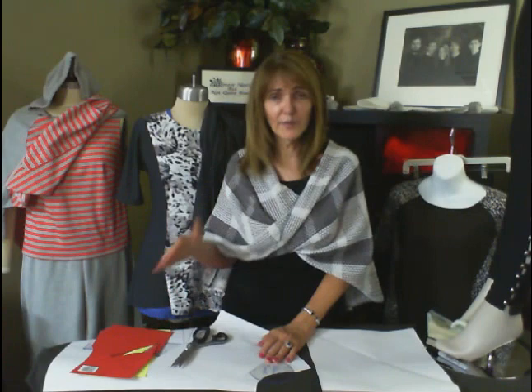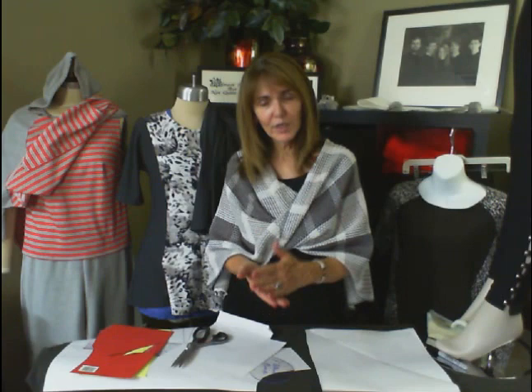Question: what causes camel toe? The length is too short, so it cuts up into the body. Adding a gusset won't prevent camel toe — if the gusset is too short it'll still put a wedge in the body. The gusset is really more for comfort and displacing the seam away from direct contact.